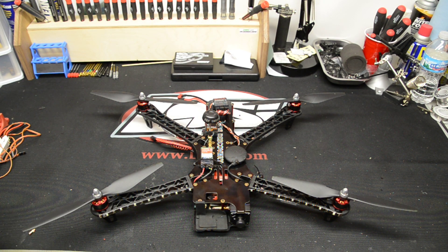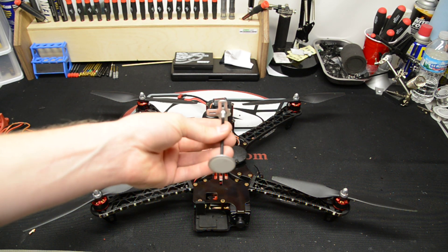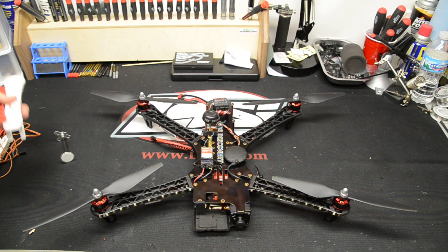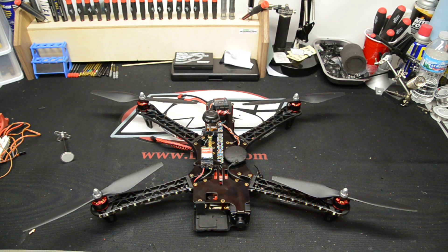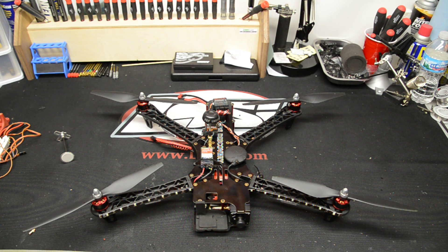I've been flying it quite a bit. Recently, what I just changed today was I got rid of the GPS mount. I put it down to the low spot on the frame. And then I also got rid of the red and white arms. I installed all blacks all around. Looks much cleaner, much nicer.